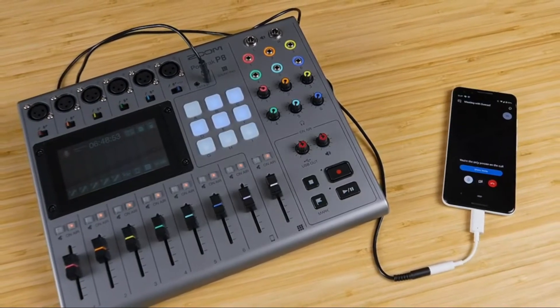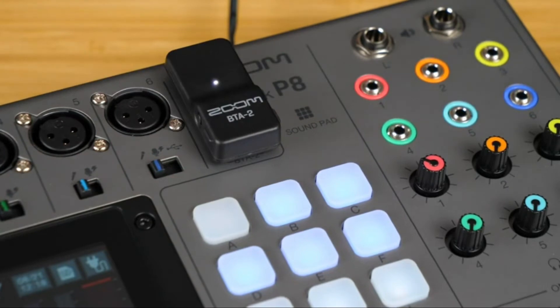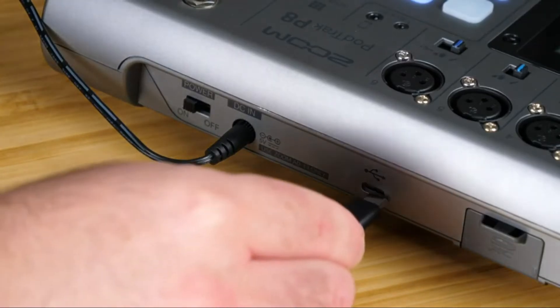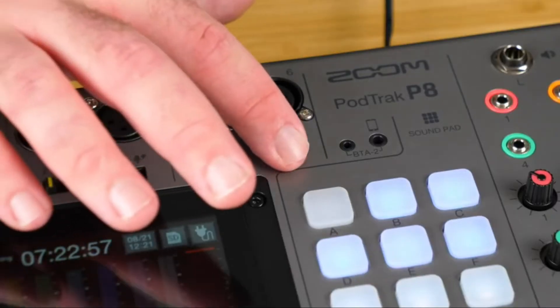The second method uses the same TRRS input but with the BTA2 Bluetooth adapter, which allows you to wirelessly connect your phone and record an interview. The third is through the USB port — connect the P8 to your computer using a USB-C cable, enter USB mix-minus mode, and you can use any remote meeting software to bring in a remote guest to record on track six. That caller will also receive a mix-minus return.